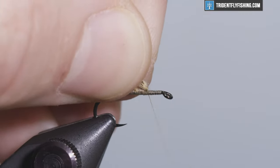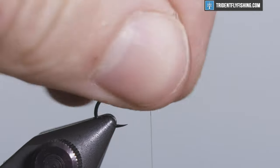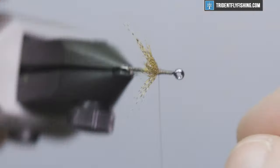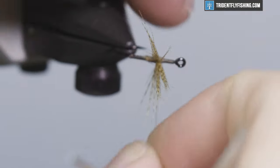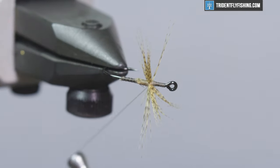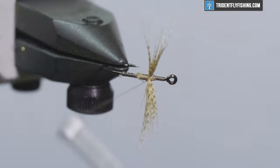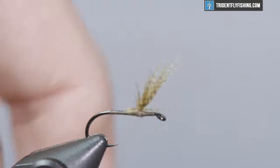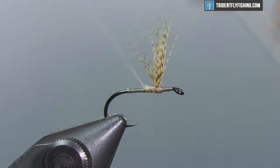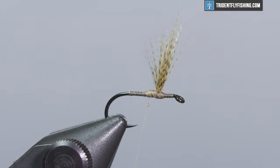Get some wraps ahead of these fibers, and what that's gonna do is position everything upward. Now your fibers are upward, and the next step is to split the wings. Pull them apart and try to get them as even as possible fiber-wise on each side. Now just figure-eight wrap — five or six wraps should do it. Pull them upward, make sure you like how they're sitting, then wrap in front and behind a couple more times to get everything neat and secured.